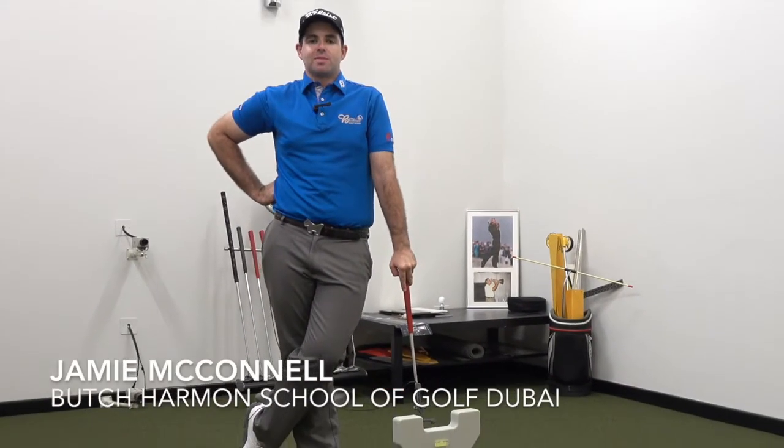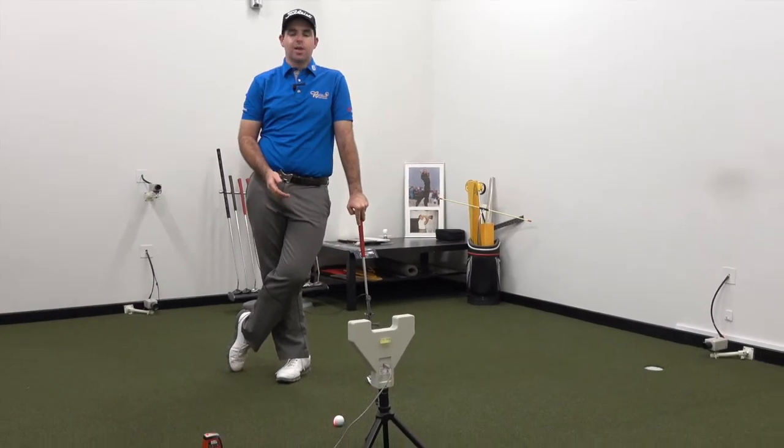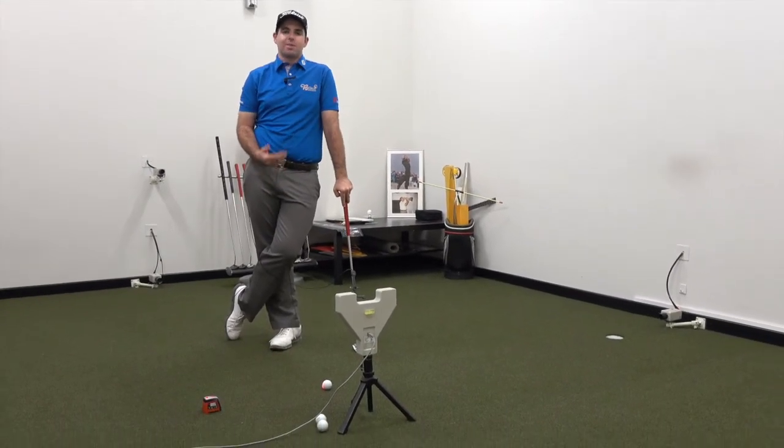Hey guys, Jamie here from the Butch Herman School of Golf Dubai, and today we're in the putting studio with SAM PuttLab and we're going to talk a little bit about the putter path.